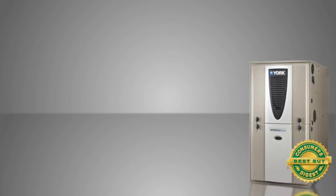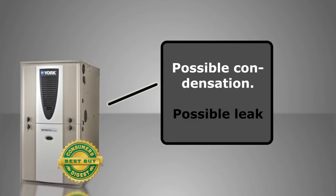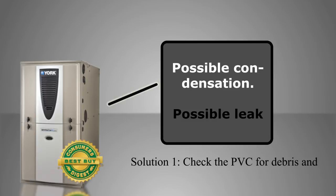Hey, Jack Waters from Reliable Heating. If you walk down to your furnace room and find water all over the floor, and you've got a high-efficiency furnace, it could be the condensation hose coming out of the furnace. Sometimes they get kinked, stepped on, or have debris in them.